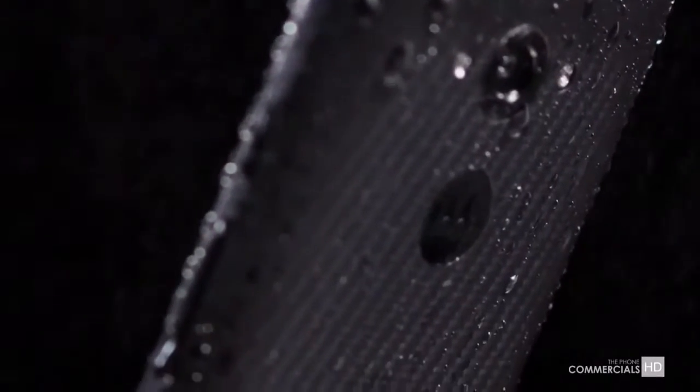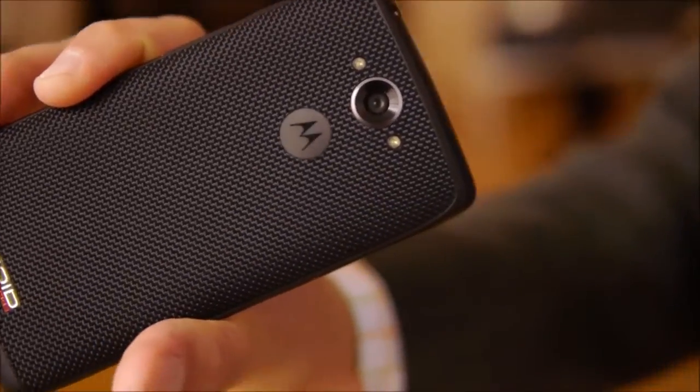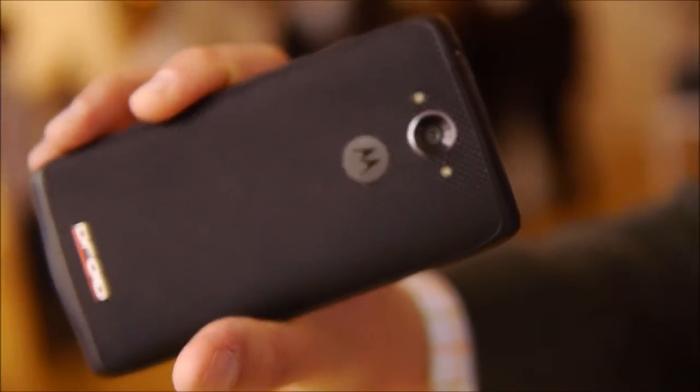It's going to come in three colors: metallic black and metallic red with a signature carbon fiber look, and a third option called ballistic nylon, which offers texture but remains lightweight and feels great in the hands.